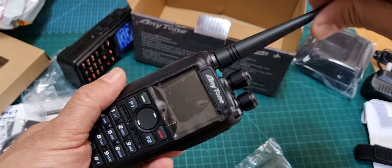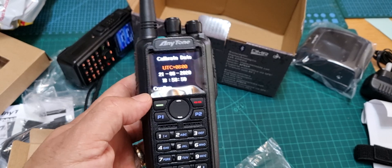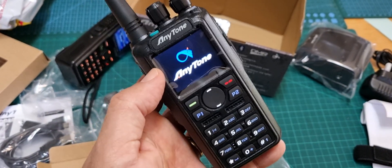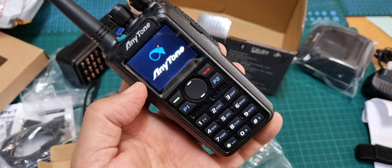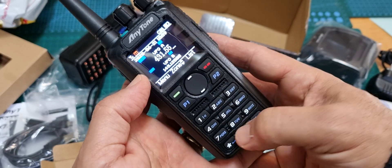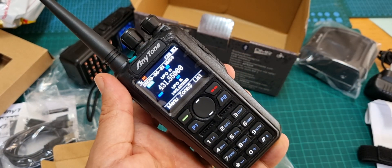I've got some screen protectors for the front — I always put them on. Let's turn it on and see if we can go straight to VFO mode. Hopefully it's got some charge. The problem with the last one I had was the APRS TX — it just wouldn't do it regardless of the settings I used. There's your first-time boot up. I'll put in the frequency of my hotspot: 443.150.00. Digital — so we should pick something up.